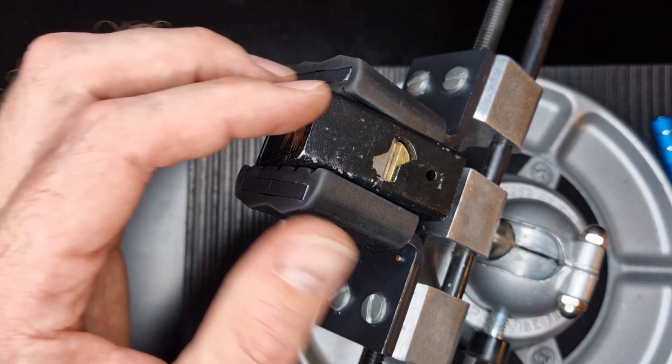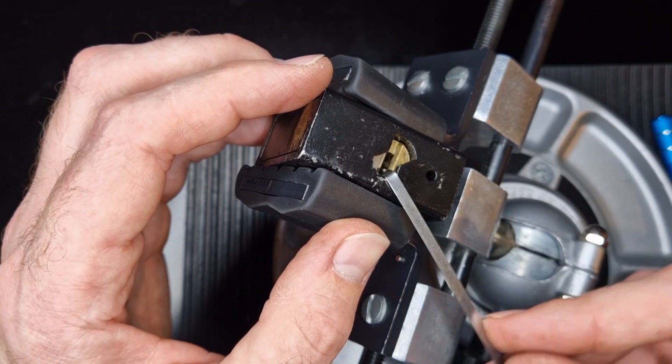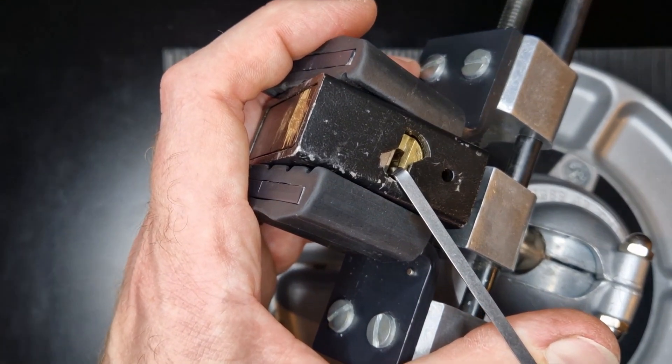So I'm going to get it in the vice and we'll try and get it picked. I'll use a top of the keyway wrench here, stick it in there. You can just see it's got a little sprung shutter on the front, but when we put tension on it, it forces that open. We'll zoom in a bit.